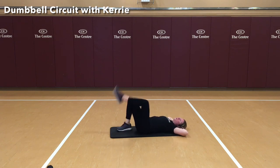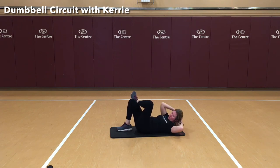Other side — crossing over. Make sure you're breathing. Six, seven, eight, nine, and ten. Nice job.